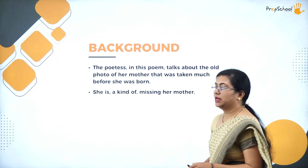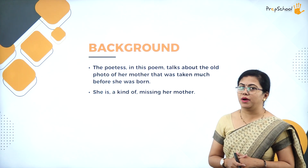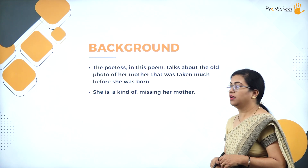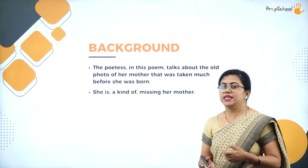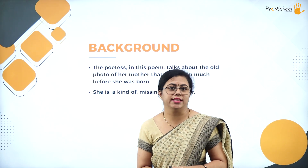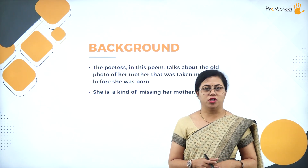To start with the background of the poem: she writes about her mother's photo. This photo was taken much before she — that is, the poetess — was born. The poetess is kind of missing her mother while looking at this photograph. What is there in this photograph she has written in this poem.